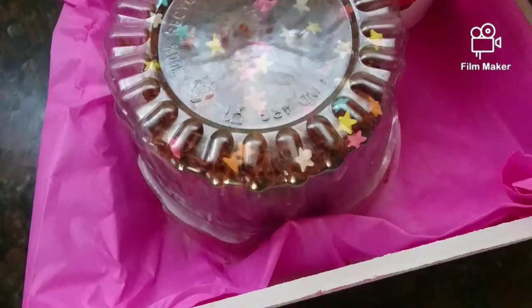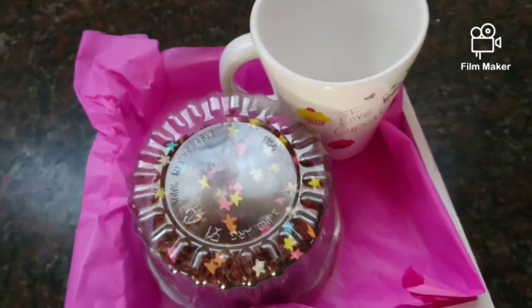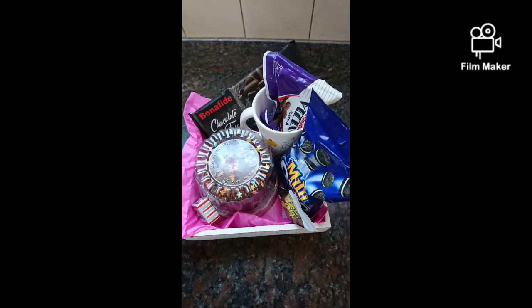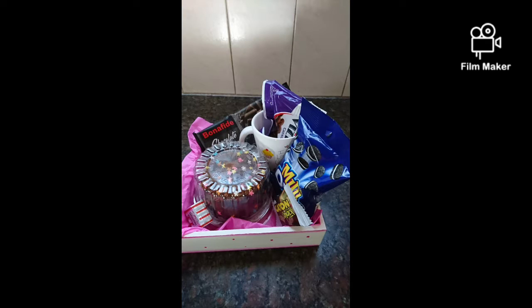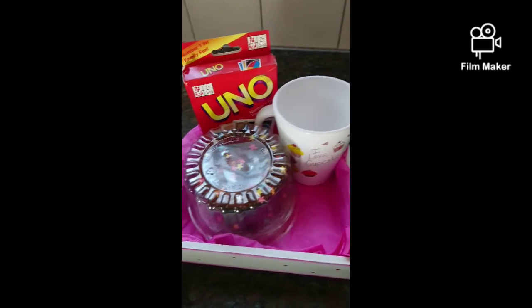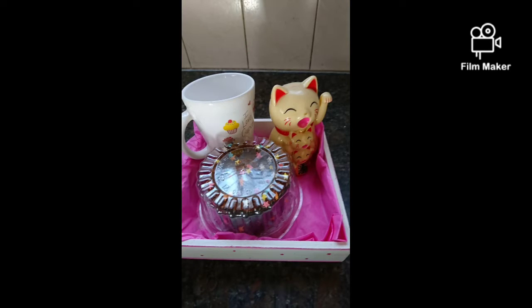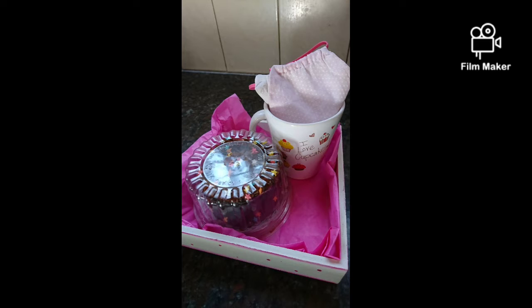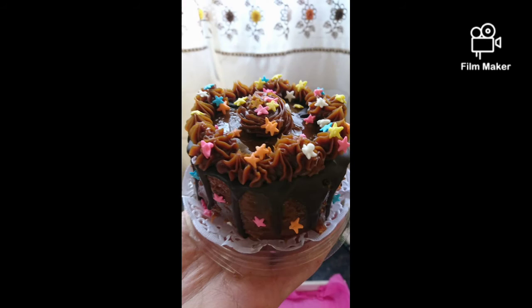If you want to give these mini cakes as gifts or sell them, place the cake on a tray — I used a wooden tray with tissue paper — and add a cup, some candies, and cookies. You can personalize them by adding a book, a game, a doll, a love letter, or a face mask. Thank you for watching, I hope you liked this — bye!